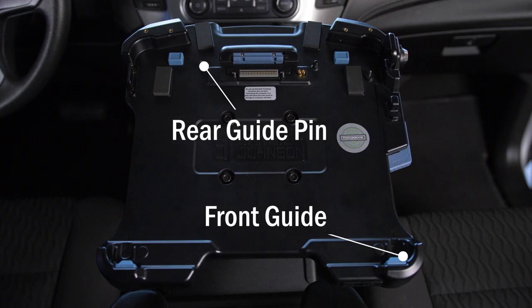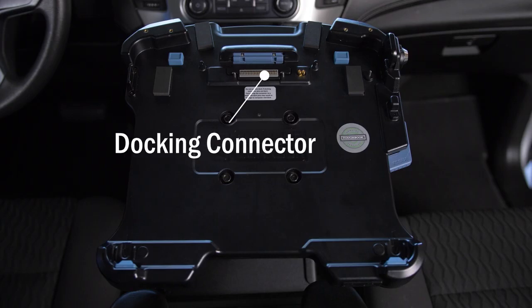The final feature to point out is the docking connector. Be sure not to drag anything across the connector at any time — such as the computer, clothing items, gloves, or bags — as it will result in damage to the connector.